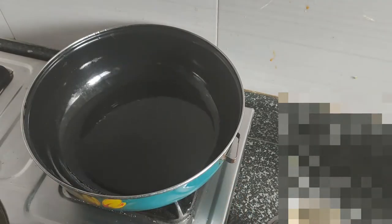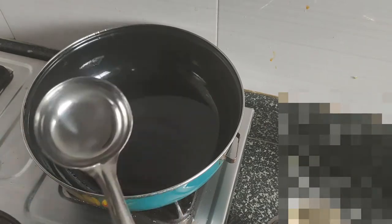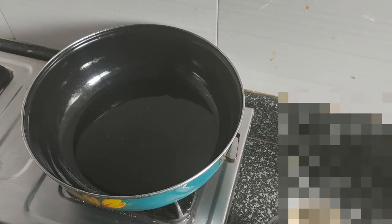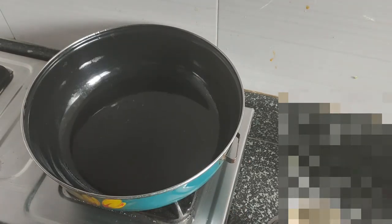Add 2 tablespoons of jar, and add 1-2 cups of jar, add 2 spoons in the jar.